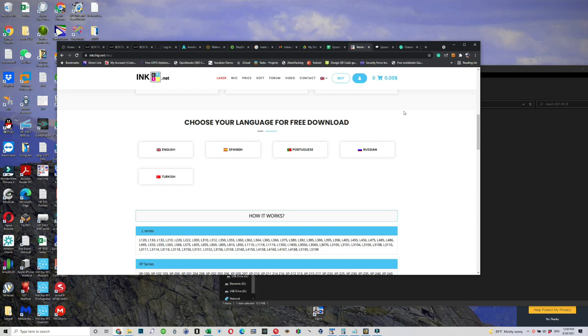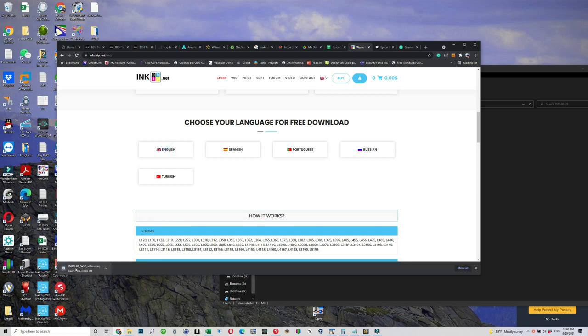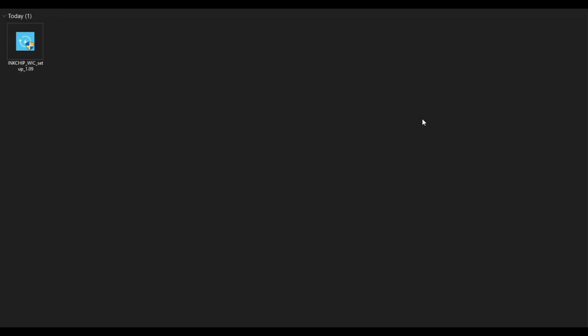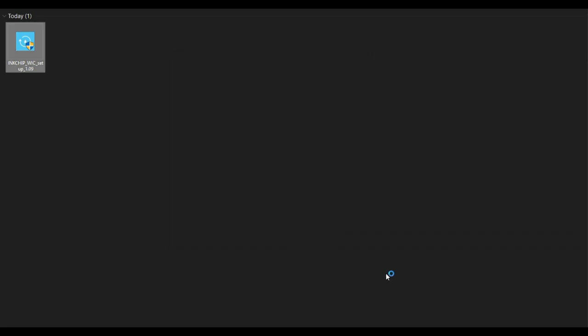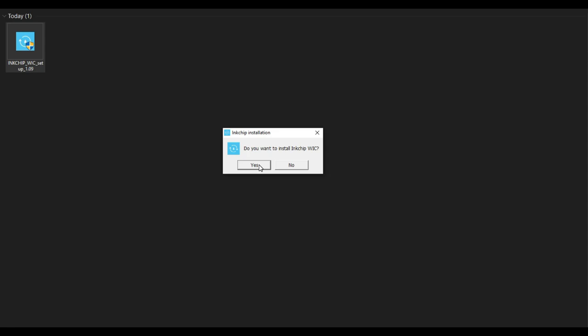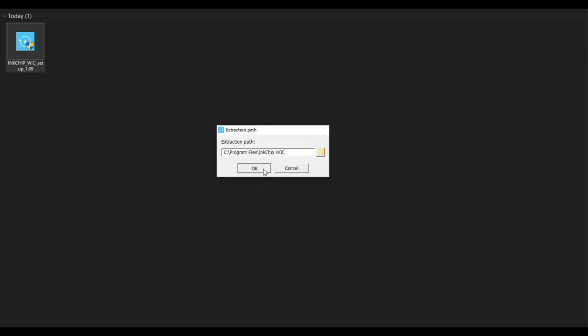Next, go back to the WIC page and click English — that will download the file. You can see the file in my download folder; just double-click to open it. Windows will warn you that it's an unrecognized app. Click 'More Info,' then 'Run Anyway,' and when it asks if you want to install, say yes and install it.